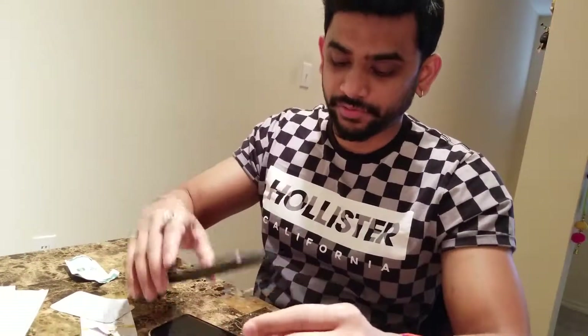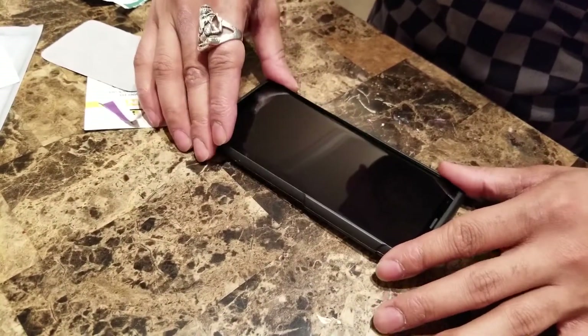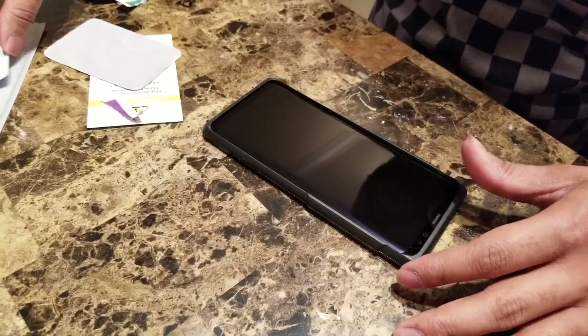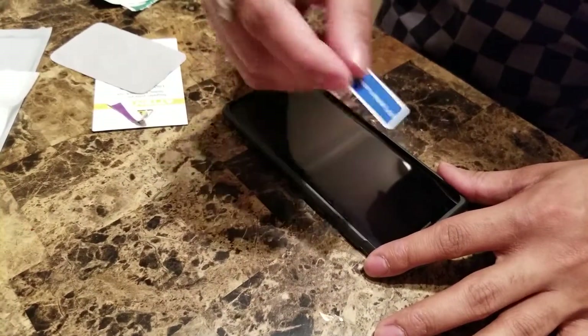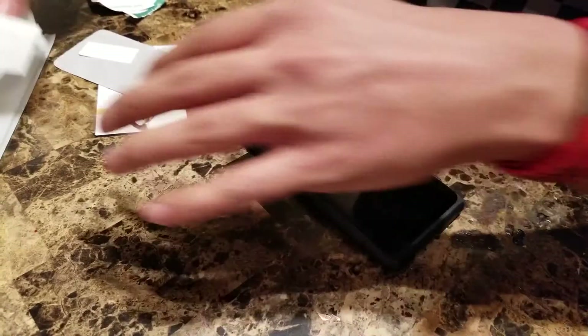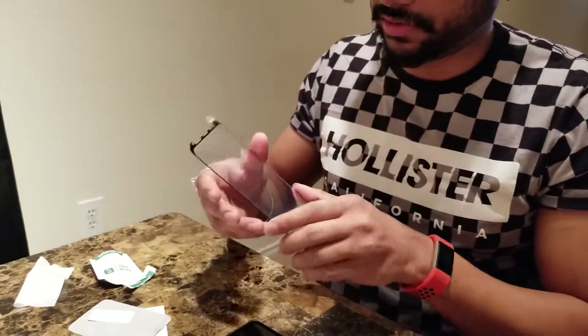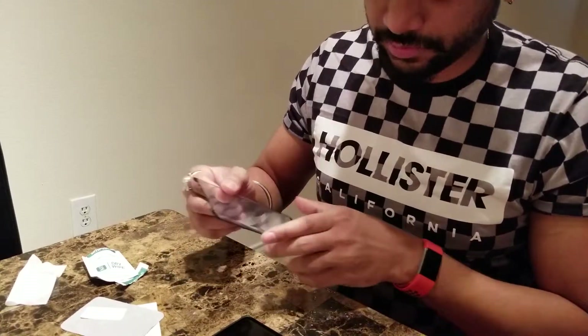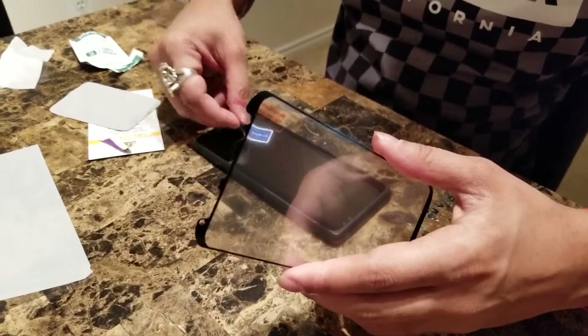The next step is to take the applicator and place it on your phone. It's pretty easy — just place it on your phone like this. After putting it on, I found there are a few more dust particles, so let me get them off. Looks good. I'm going to take out the screen protector from its protective cover, which is nice looking, and I'll check if there is anything that needs to be cleaned from it. One final check — that's it.